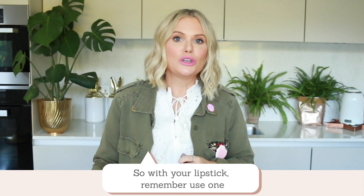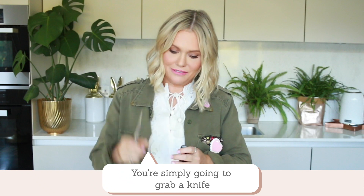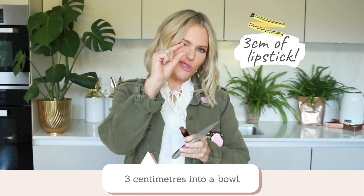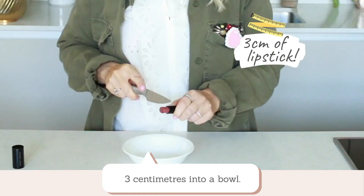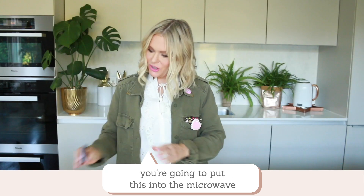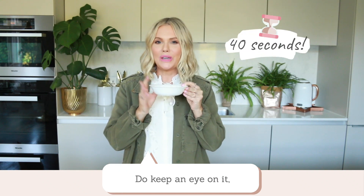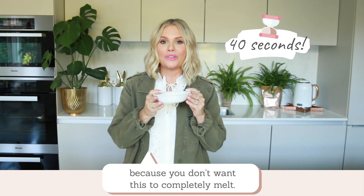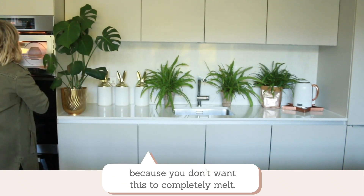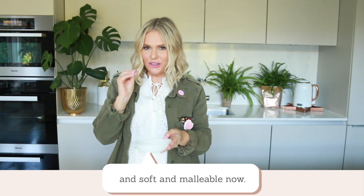So with your lipstick, remember use one that you're happy to slice a little bit off of. You're simply going to grab a knife and slice off about three centimetres into a bowl. Then put it into the microwave for no more than 40 seconds — you don't want it to completely melt, just nice and soft and malleable.